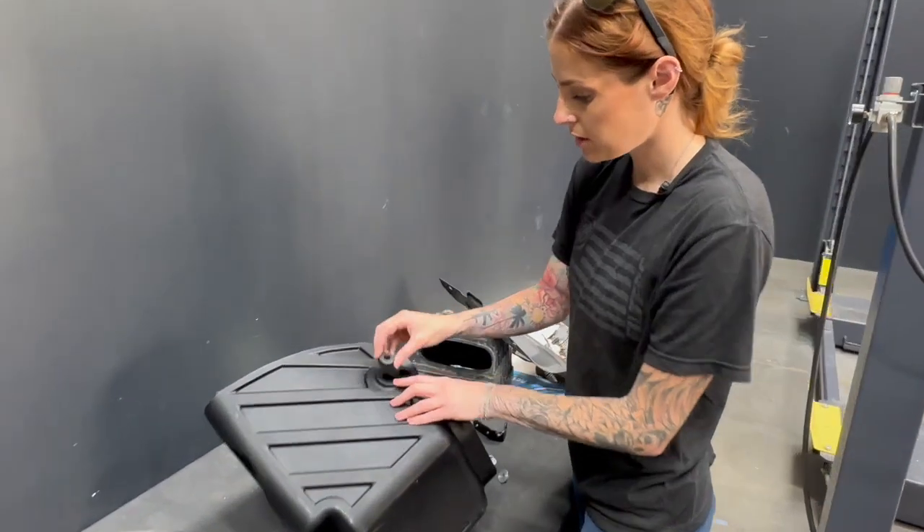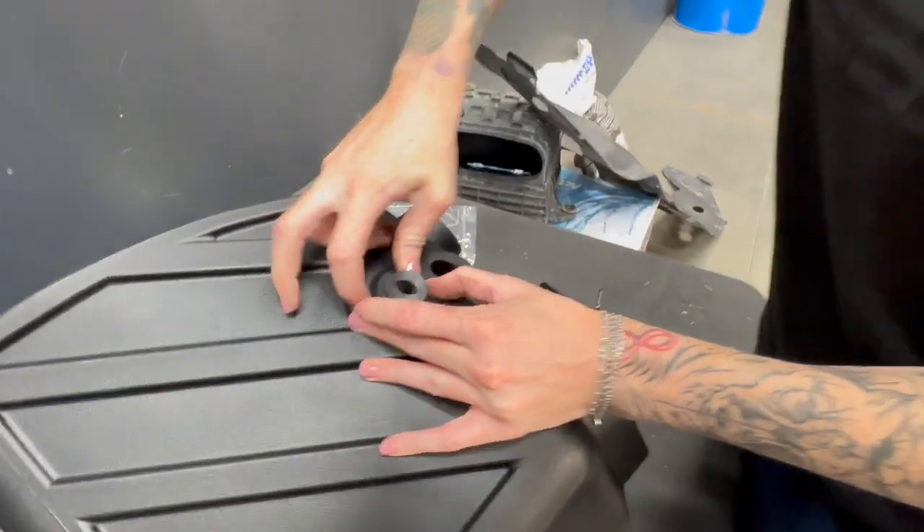Now we're going to install these two grommets and then the shoulder washers from the inside of the air box.